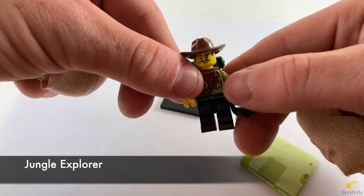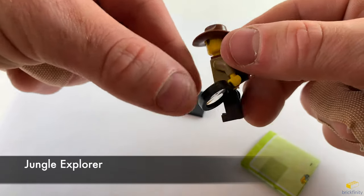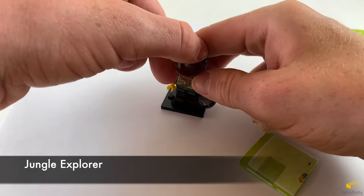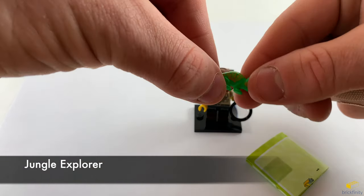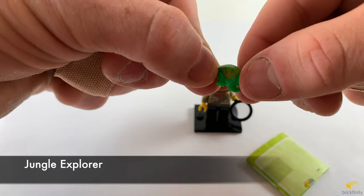He has a nice print — kind of looks like Jack Black, the face. A cool backpack for adventures. And he comes with a little green iguana with a nice print on it. So this is the jungle explorer.